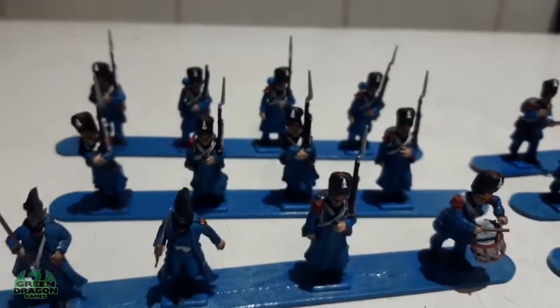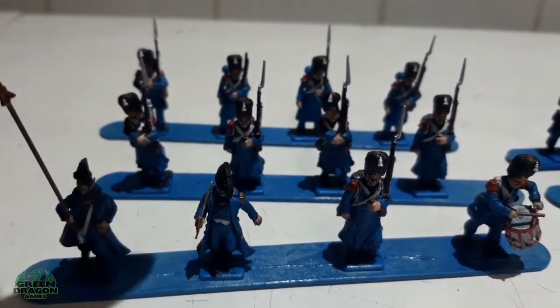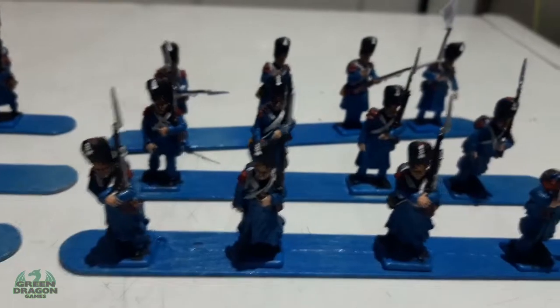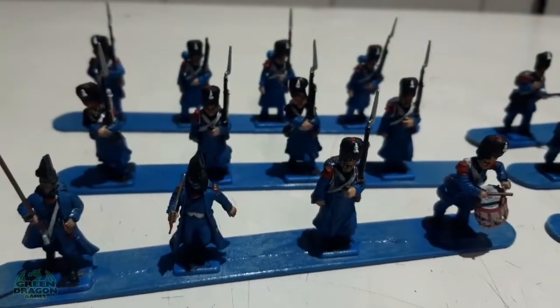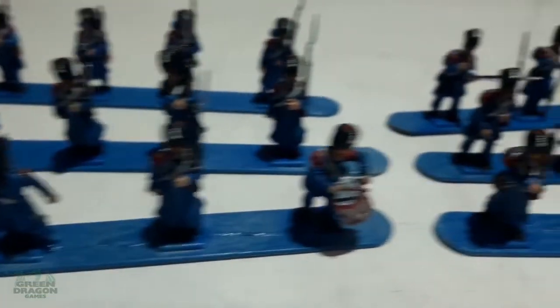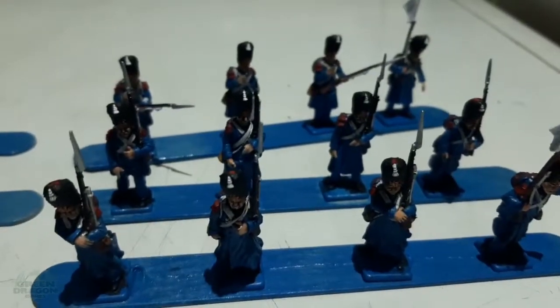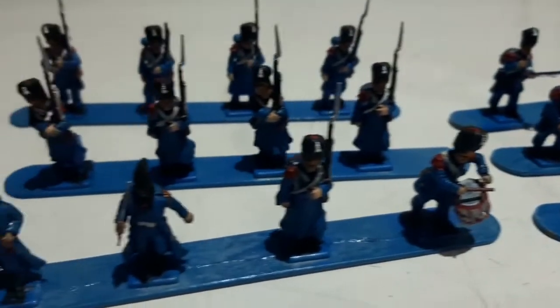So that's the update. Hopefully next week these will all be finished and based, and I'll be able to show them on the base. Then I'll get stuck into the second battalion, get that done, and crack on with the British Waterloo box. Thanks for watching, see you next week!